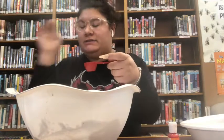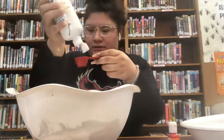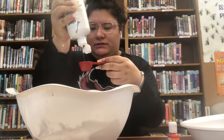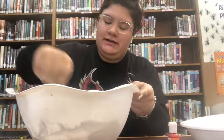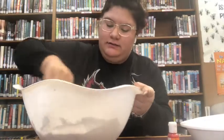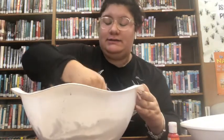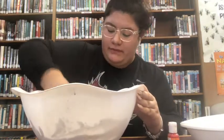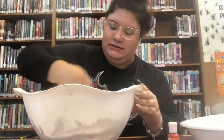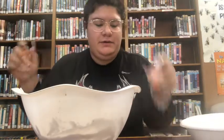It's five tablespoons of contact solution. After I put the contact solution in, I'm going to start mixing it, and that's when everything starts to get slimy. So just keep mixing it.